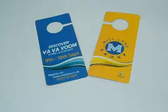Or matte to give them a decent dull look. We can customize door hangers according to your desired quantity and size.